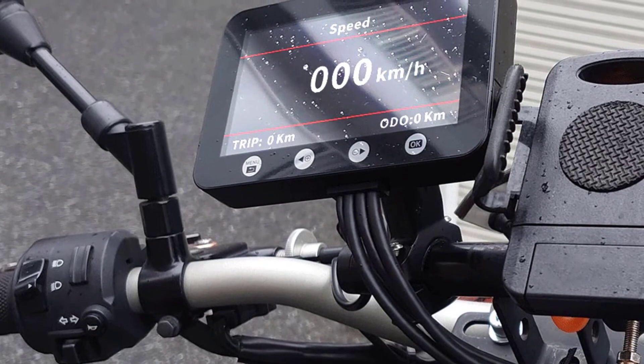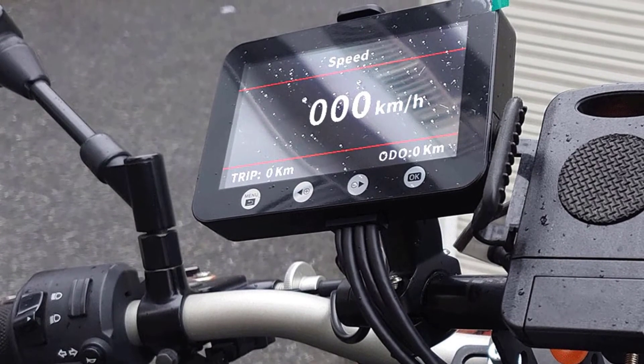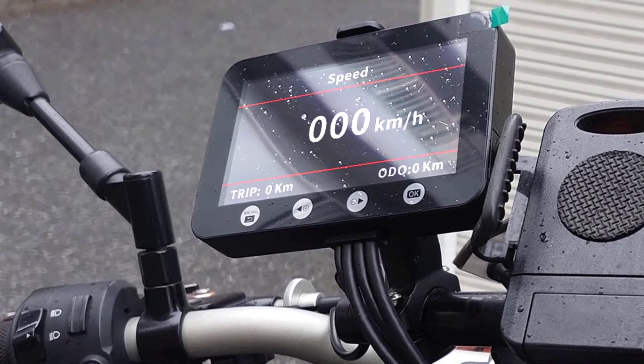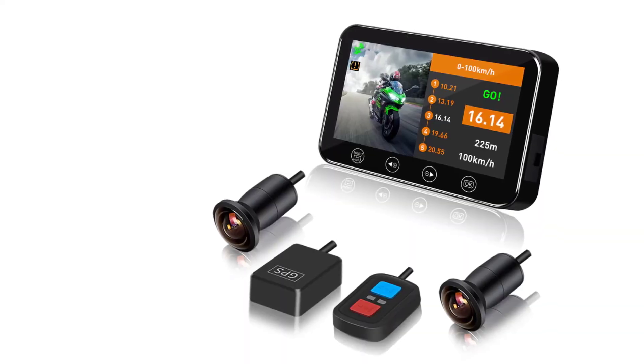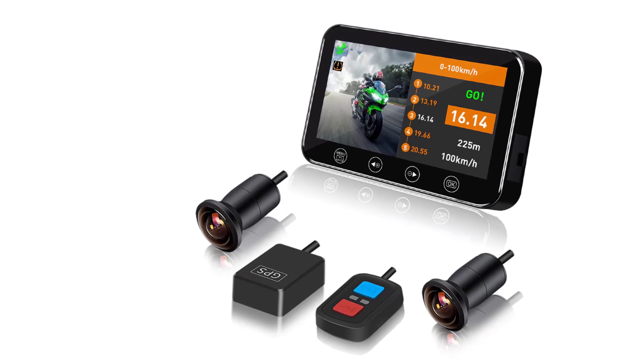Camera resolution, 1920x1080; imaging sensor, 1/3 color CMOS; chipset manufacturer, M-Star; screen ratio, 16 to 9; display size, 4.3 inches; resolution, 1080p plus 1080p.